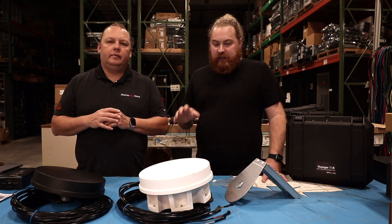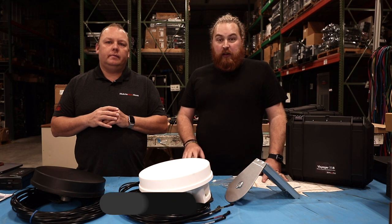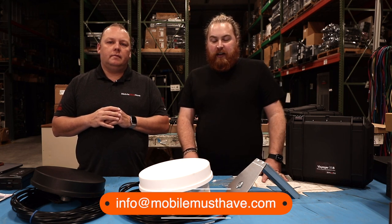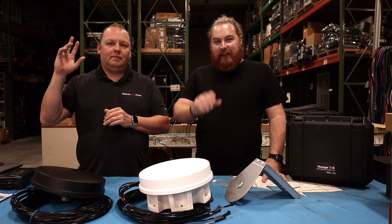Alright guys, if you have any questions on these antennas you can leave a comment below or chat with us on our website. You can also shoot us an email at info@mobilemusthave.com and we're happy to get back to you. Hope to see you on the road. Thanks guys, bye.